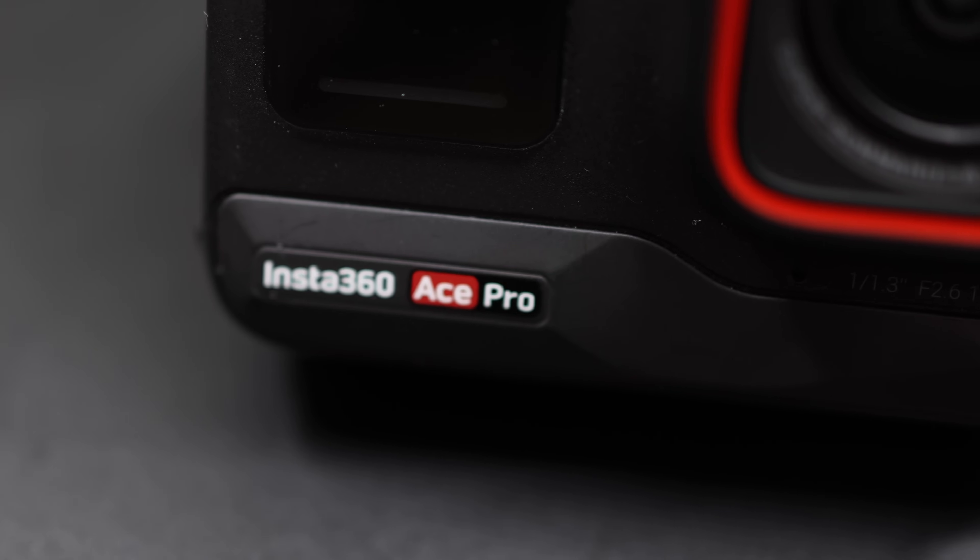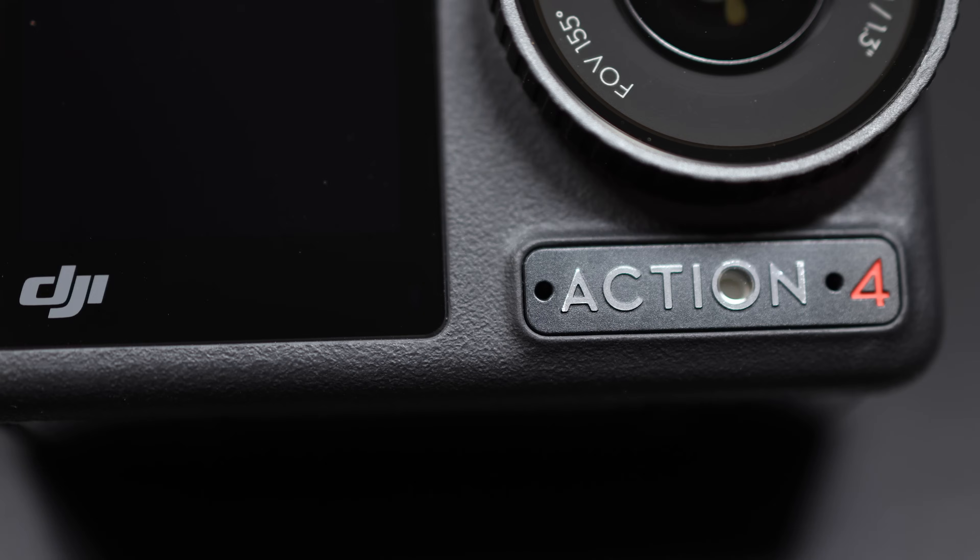Hi guys and welcome to the channel. Today we're going to be talking about the Insta360 Ace Pro versus the DJI Action 4. This video is not about specs and the power of them — I'm just going to show you what I use these action cameras for and the best way I've found to use them, and you guys pick which one you prefer: the Insta360 Ace Pro or the DJI Action 4.